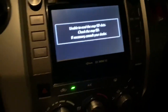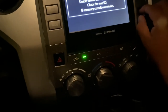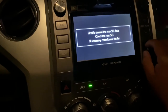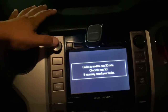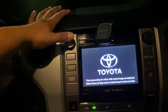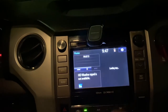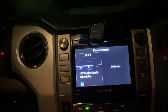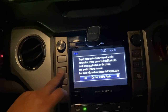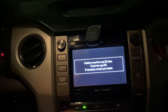Unable to read map SD — check map SD, if necessary consult your dealer. That's not good. Unable to read chip. Let me turn it off and turn it back on. Loading map — I don't know if that's good. Oh, still not working, so I will have to end this video and figure out the setup and then get back.